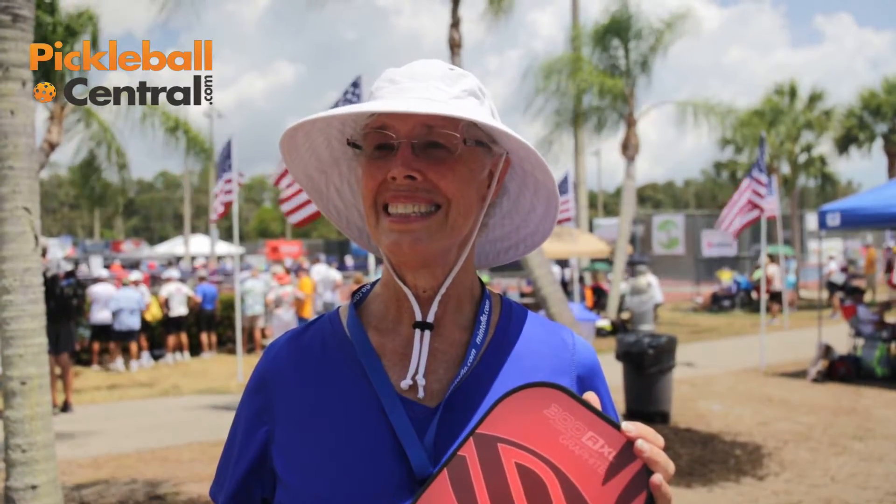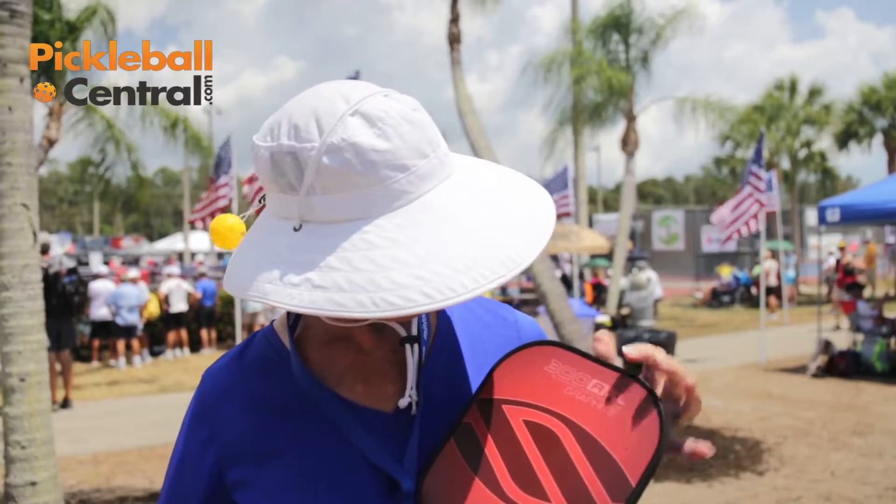And Nancy, what paddle are you playing with these days? I am playing with the Selkirk 300AXL graphite. Great.